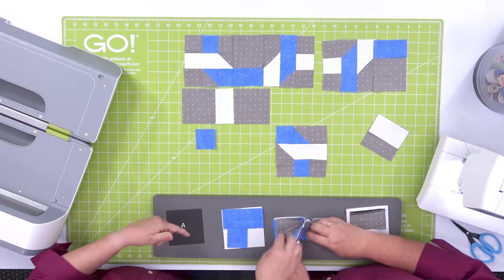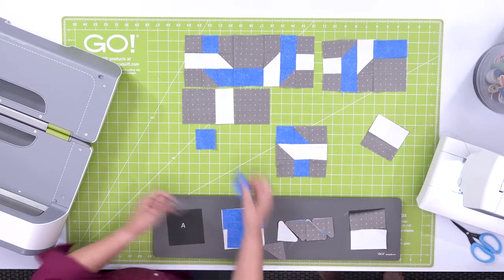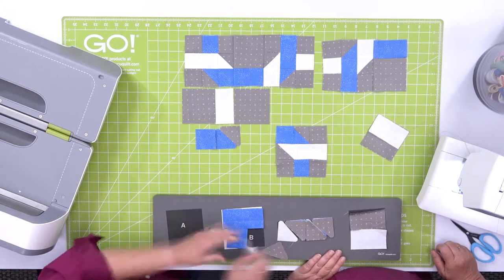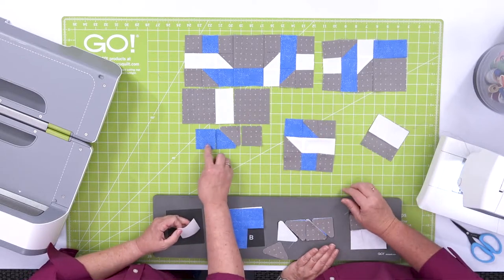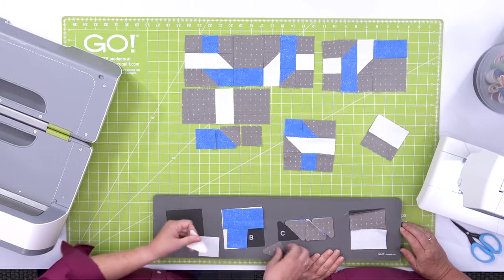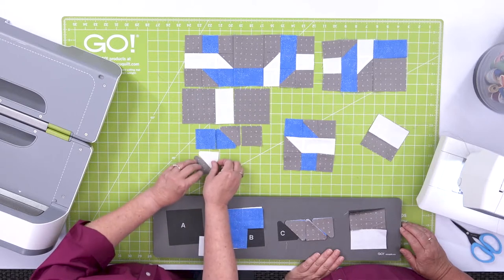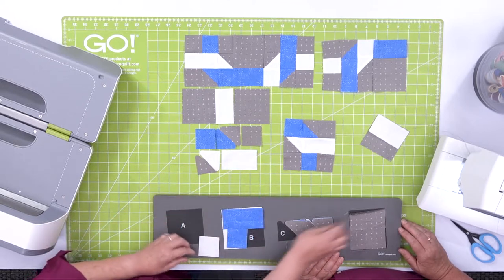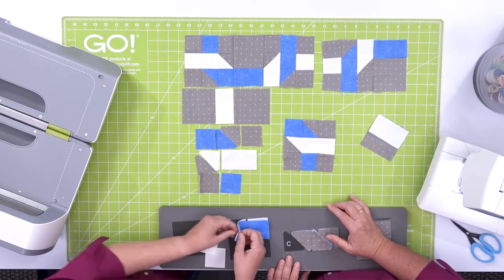We're going to build a half square triangle unit — the blue half square and the gray — then we'll need a gray square. This is going together like a little nine-patch. We do another half square triangle unit right down here. Remember the seam allowances are already calculated in. Then the rectangle, and one more shape B square — the small square to finish this off.